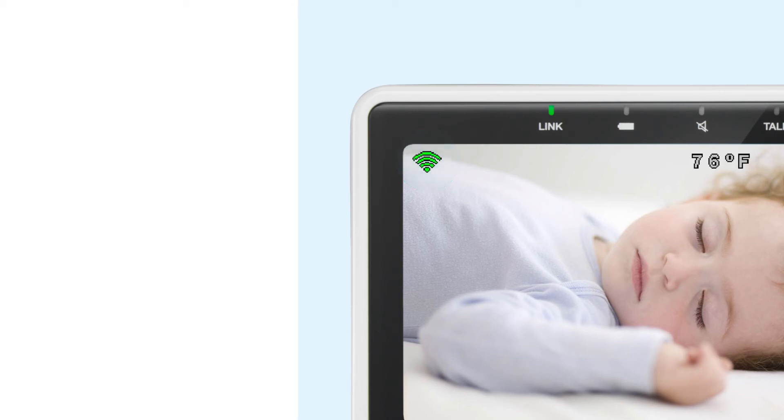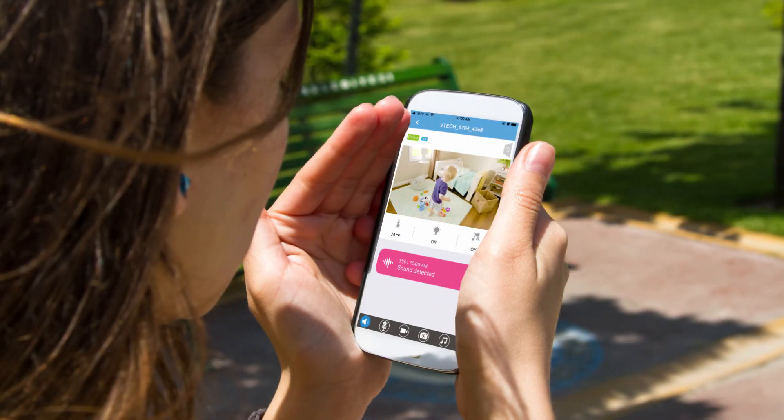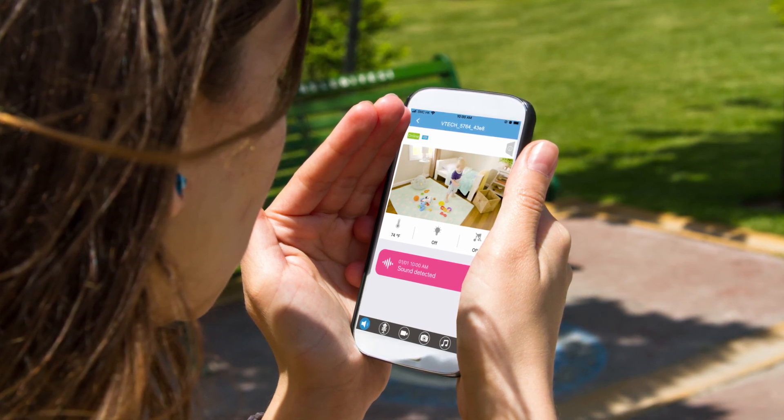If the signal is weak, try to move the parent unit, the baby unit, and the router closer to each other. Now you are ready to stream videos on the smartphone. Watch the video on how to set up the VTEC Baby 1080p app to monitor your baby.